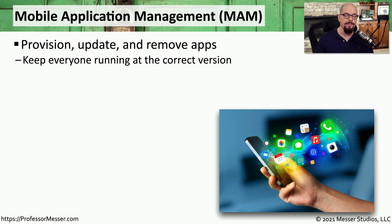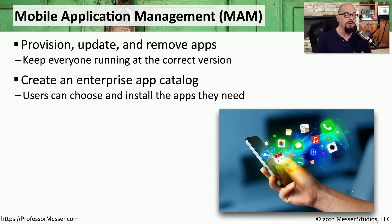There may be quite a few corporate applications on our mobile devices that we are constantly using, but there has to be some way to maintain these applications, make sure that they're patched, and they stay up to date. The way that you do that is by taking advantage of mobile application management, or MAM. You would still use your mobile device manager to manage the device itself, but you would use the mobile application management to manage the applications that are running on those mobile devices.